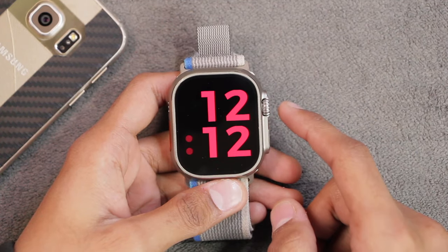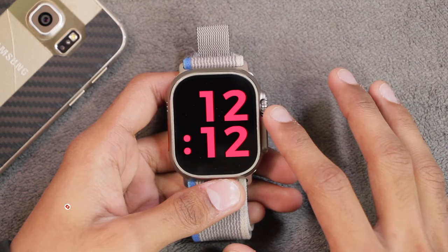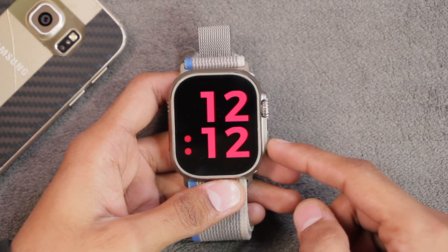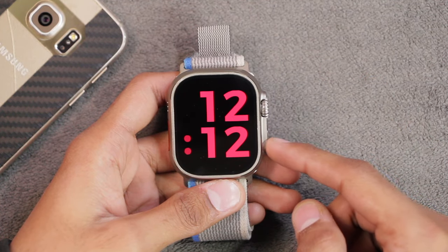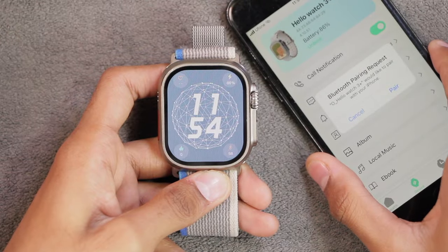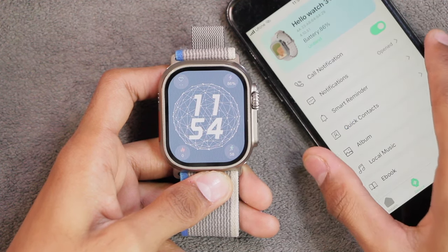As mentioned in the changelog, the notification issue with Android devices has been fixed — specifically the problem that Android's new messages cannot be received. If you're using an Android device, let me know in the comments if the issue has been resolved for you. The charging issue is still there and my smartwatch won't charge to 100%. Another issue many people mention is that whenever you restart the smartwatch, the application asks you to pair it again every time, which may be a major cause of disconnectivity and missed notifications.